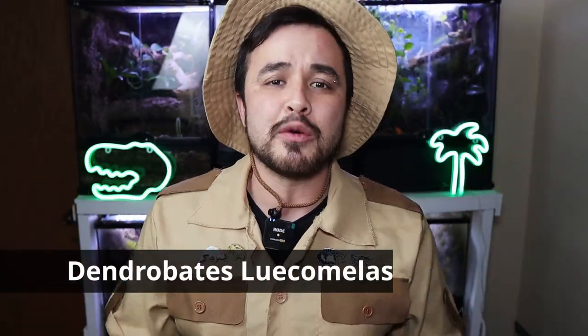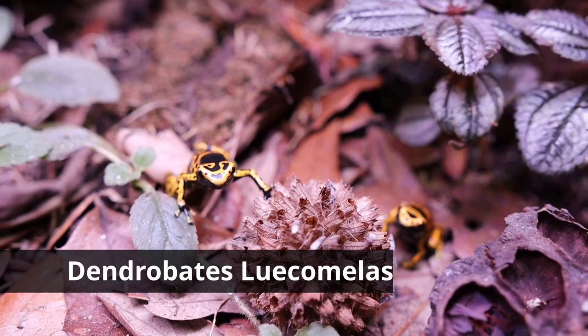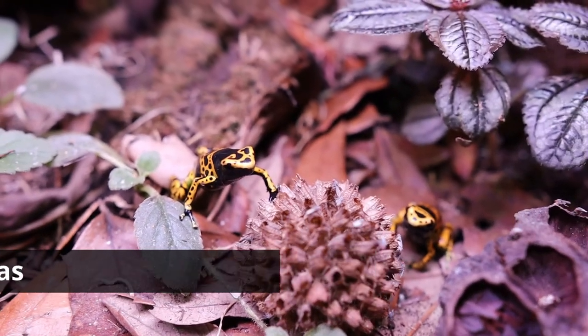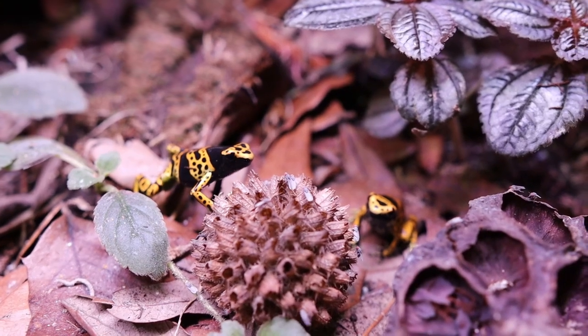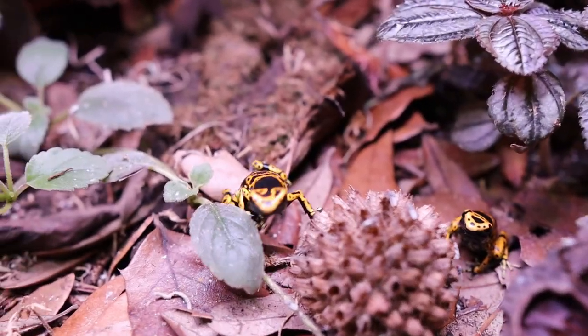First up on this list is Dendrobates Leucomelus, aka the Bumblebee dart frog. And if you look at it, you can totally see where it gets its name from — look at the black and yellow bandings on it. It's so freaking cute.